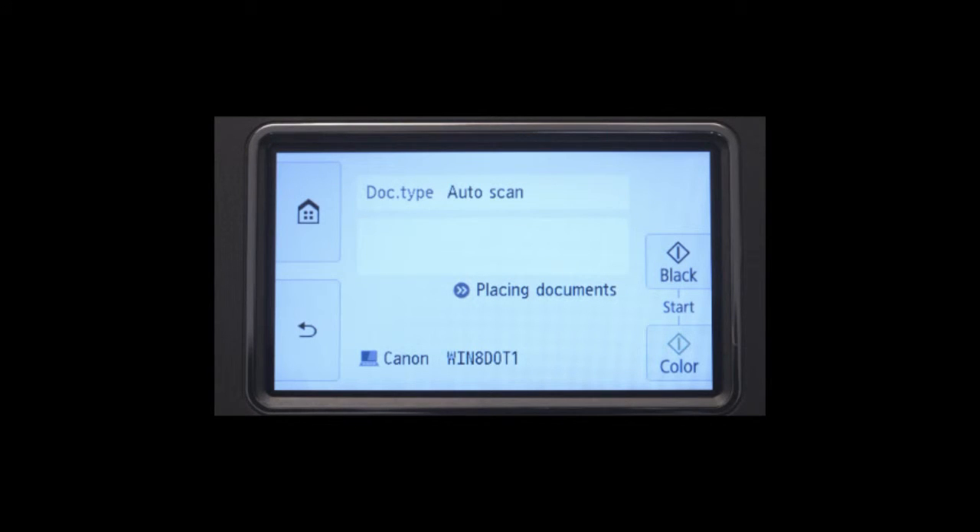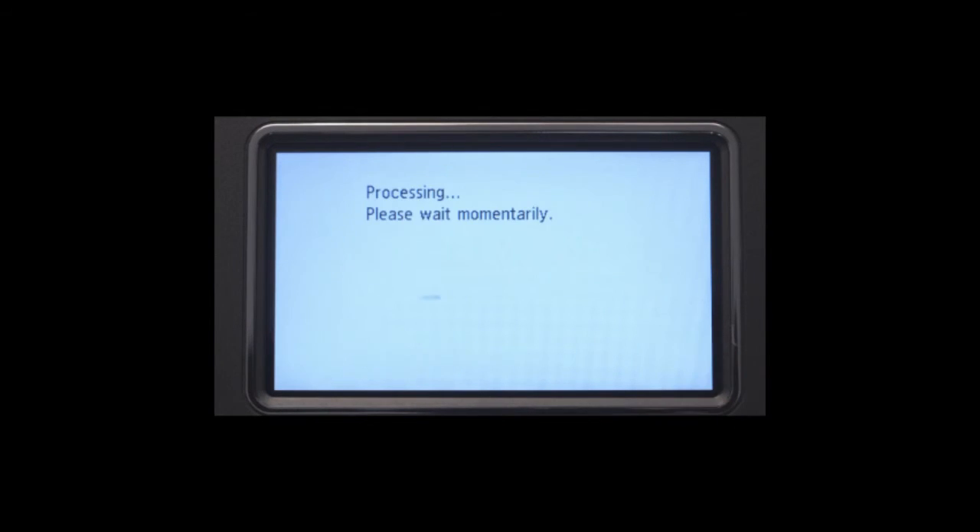Press the black start button to scan in black and white, or the color start button to scan in color. You may see a confirmation screen after scanning. Follow any on-screen instructions.